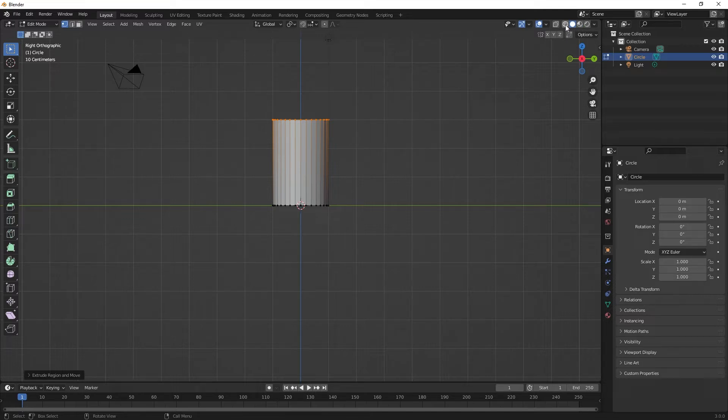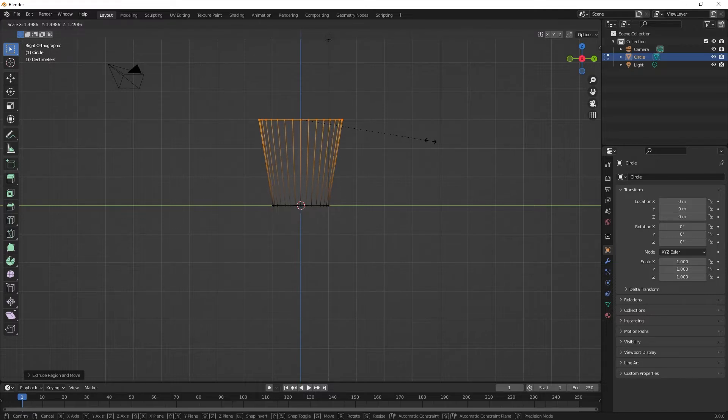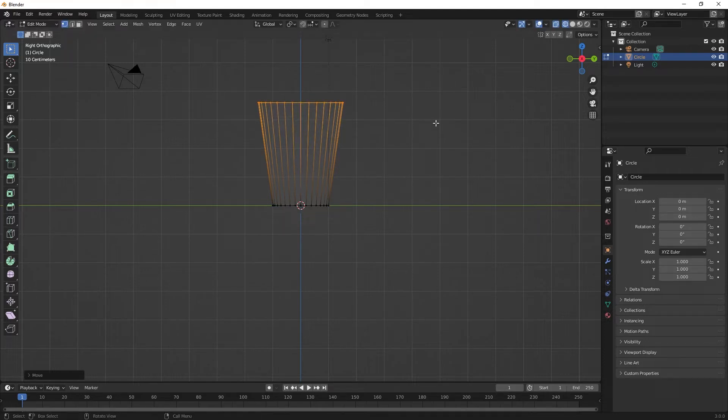I'm also going to go to wireframe view mode up here in the top right under viewport shading, and I'm going to hit the S button to scale that out a little bit. I'll use the G key to grab it and lift it up, holding the Control button to constrain it to even increments. I like the proportions of that — that looks pretty good.